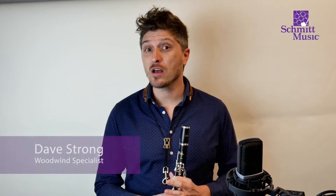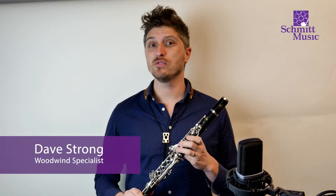Hello everyone, my name is Dave Strong. I'm a woodwind specialist here at Schmidt Music. One of the questions we get asked most often is, when should I upgrade to a higher level instrument, and what's the difference between a student level instrument and a higher level instrument? So let's talk about both of those.